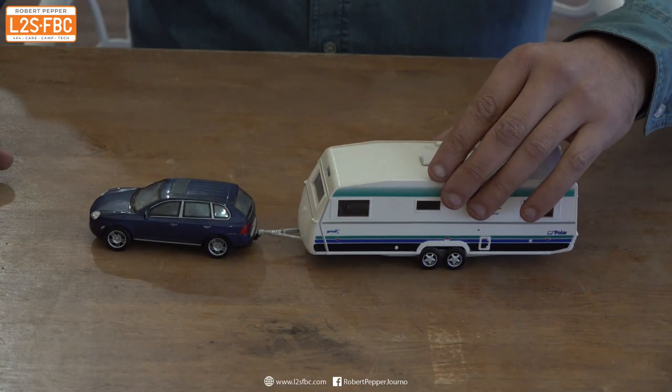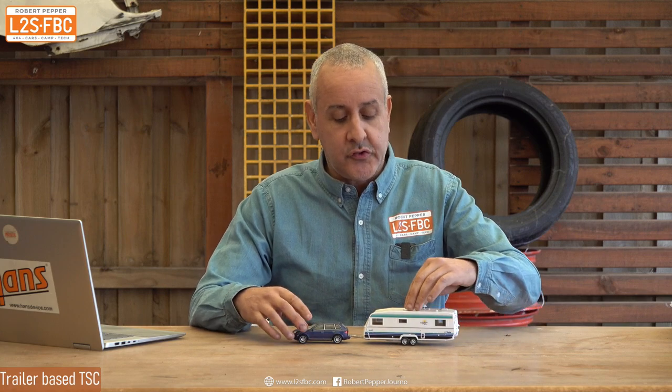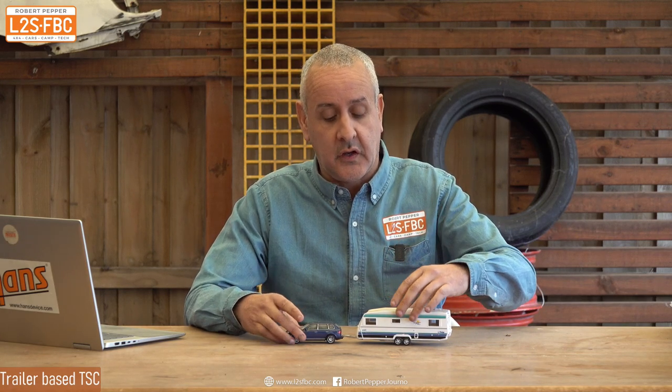The other electronic way to mitigate sway is to actually act on the trailer — a trailer-based stability control system. That works similarly to the car-based system. When the trailer begins swaying, sensors in the trailer detect that sway movement. The more basic systems simply apply the trailer brakes on all wheels — left and right — and that has the effect of slowing down the trailer and therefore stopping the sway.